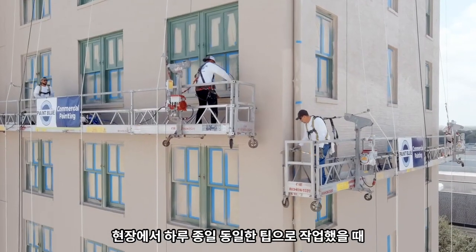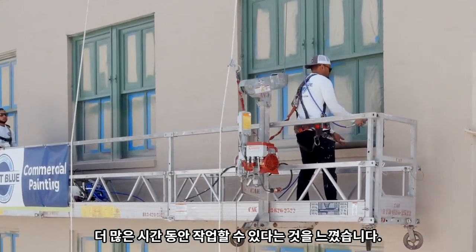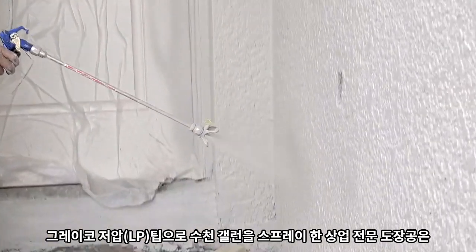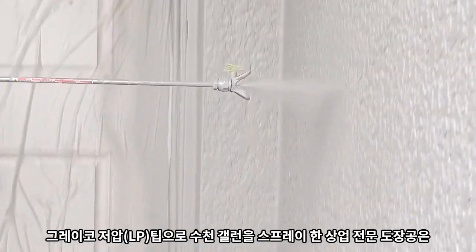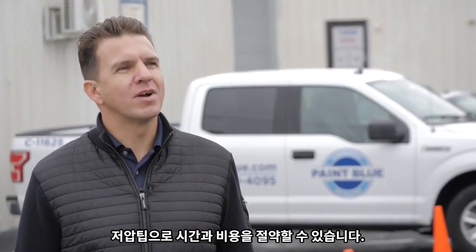Overall, we feel our paint sprayers at the end of the day give us more time in the field with that same tip. Take it from a commercial painting contractor that has painted thousands of gallons with these tips and seen the benefits of them. In all business, time is money, and low pressure tips save us time and money.